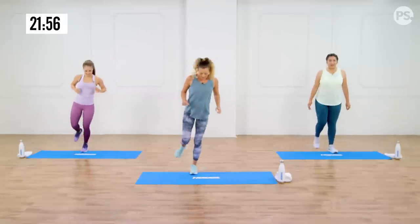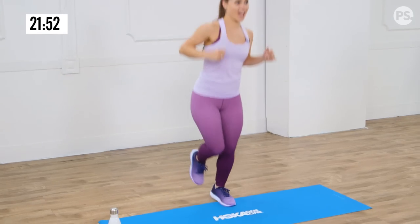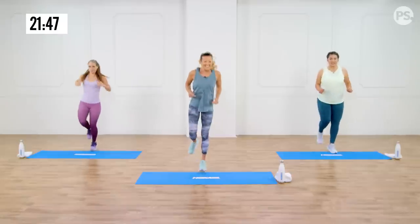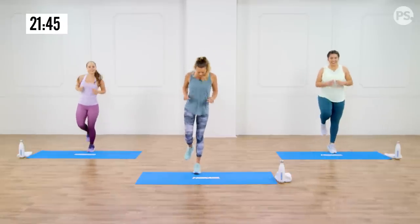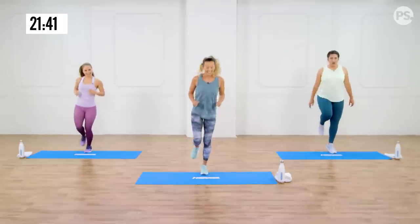Now we're going to go lateral — a little lateral, back and forth. My calf is on fire! Then forward and back. We're going to switch legs here in just a second. Keep going — you're almost there. Try to stay light on the ball of the foot.